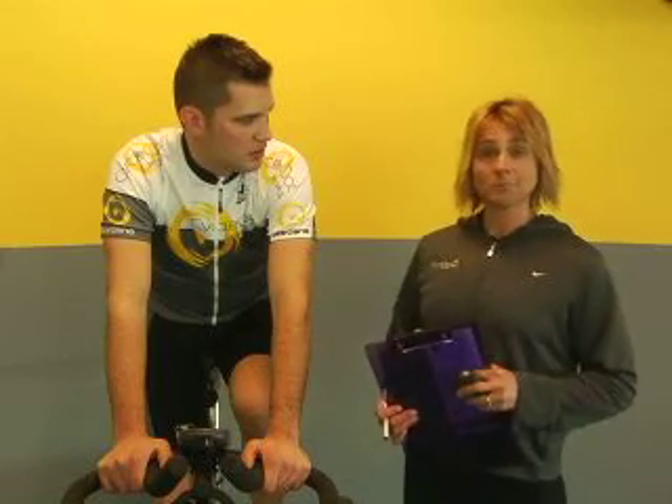So I'm going to know a real number when I get out of here. You're going to know your threshold power and five training zones to go with your threshold power. Excellent. Let's do it.